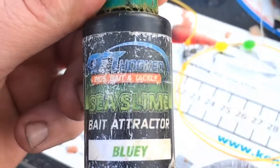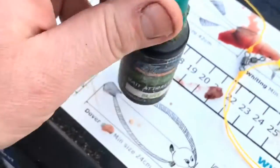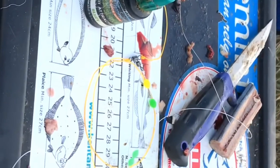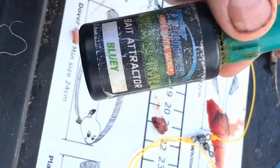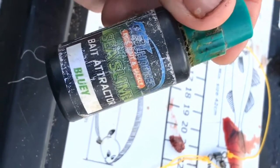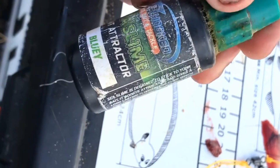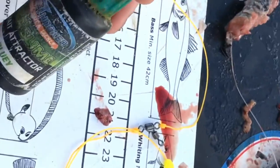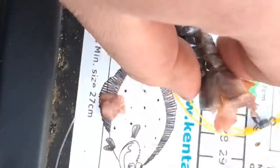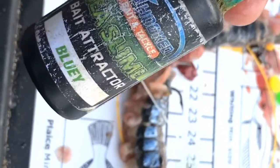I'm gonna try this - it's the second edition Sea Slant bluey. Give it a go, turn the camera the right way around. I've used it on the boat before. I'm just going to fish it on this rod today - it's literally got a two-hook flapper with smaller baits, a couple of one hooks.